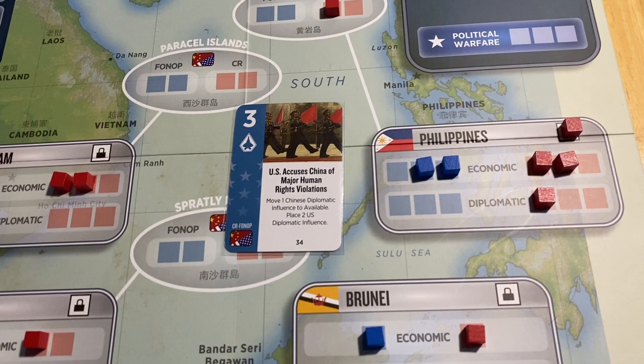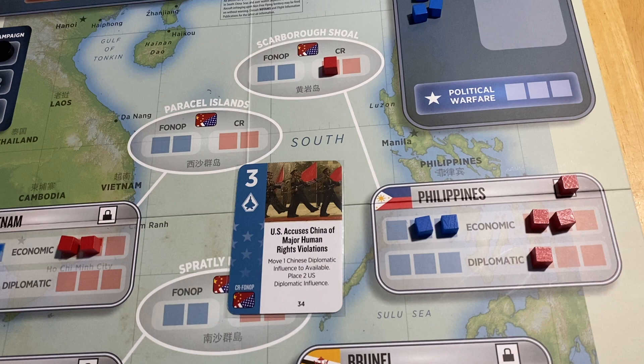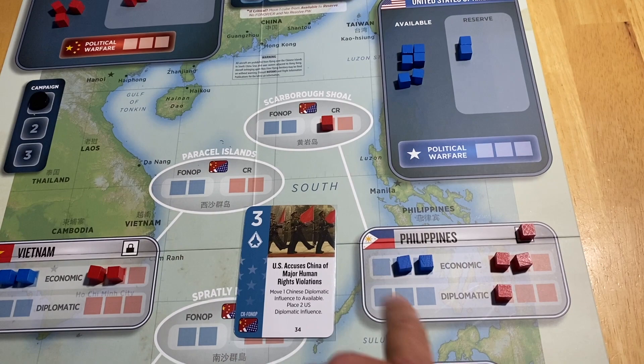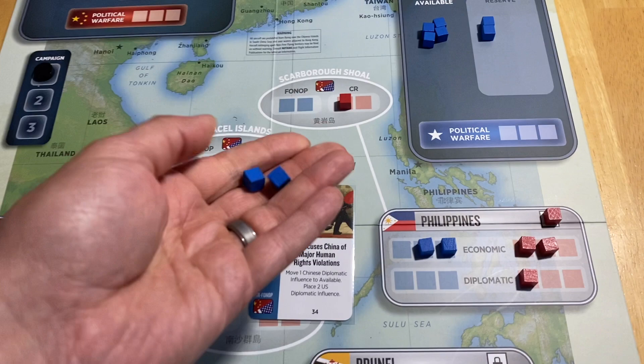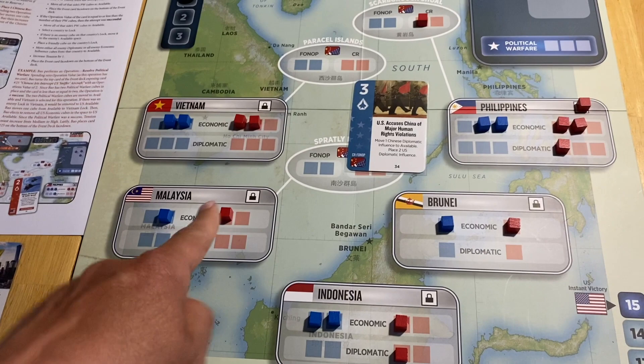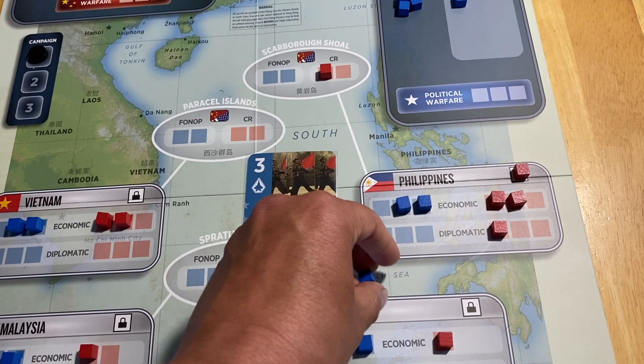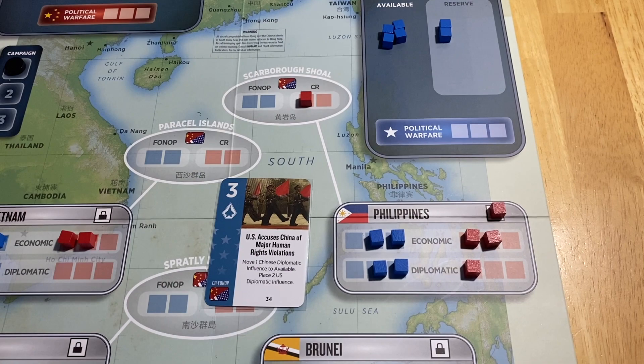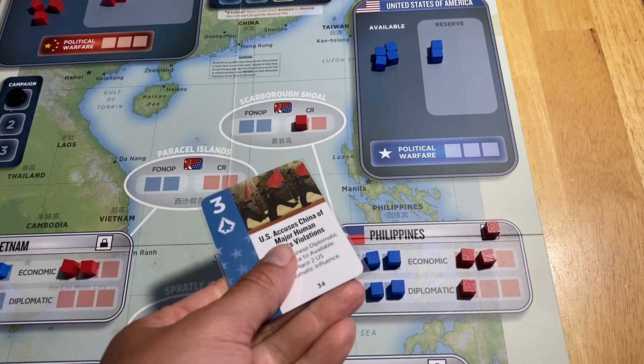Playing this event removes one Chinese diplomatic cube from the Philippines, changing the differential from plus four to plus three in China's favor. Then I place two US available cubes into diplomatic spaces. Note: if you have no available cubes, you can't take from reserve, but you can reposition cubes from elsewhere on the board. That brings us closer to parity — China won't score a truckload of points if they choose to score the Philippines next. The card is discarded. That shows you how events can work.